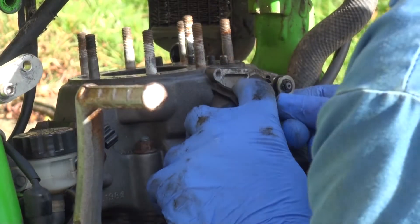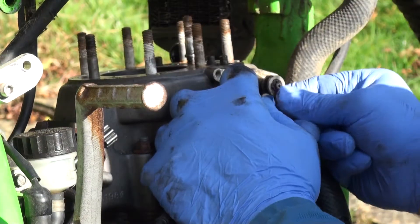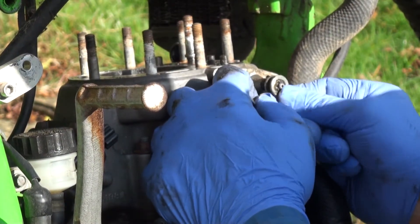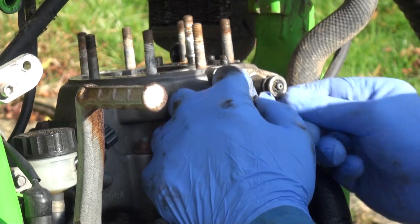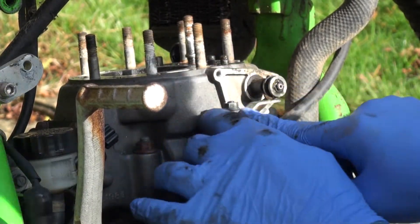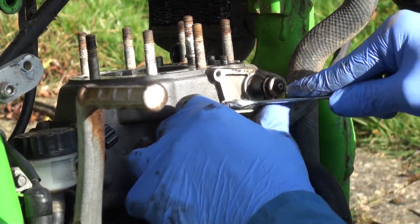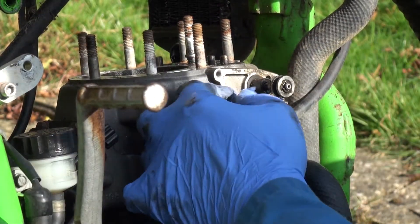I can see when I'm turning it for a moment everything looks like it's turning okay. What I've got to do now is undo this bolt. Now this bolt is a left-hand thread so you've got to always remember that — you tighten it up to undo it.